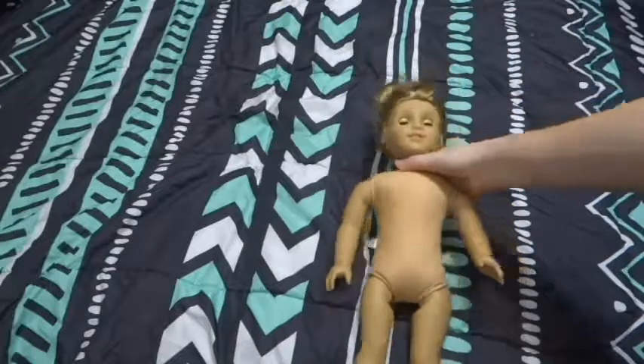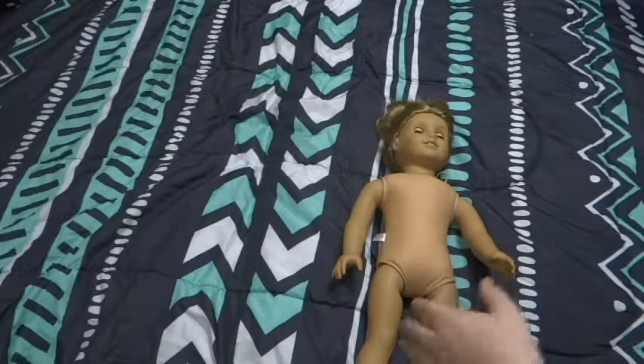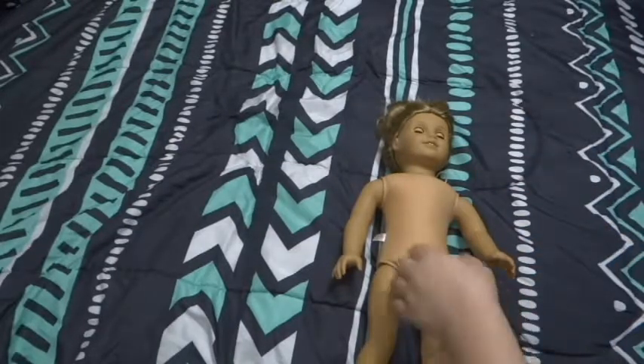So what we're going to be doing in this video: first I'm going to be just brushing her hair out with just water to see how it looks, and then I'll have to see what I'm going to do with her hair. I feel like there's not really any curl left to her hair - it didn't seem like it.